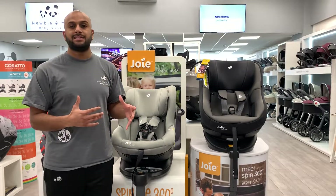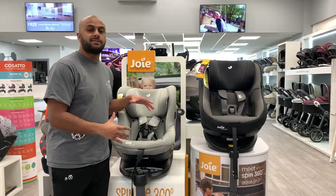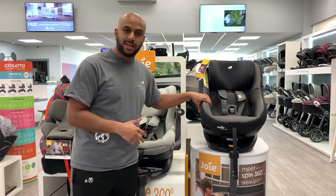The difference between an iSize and a non-iSize product is the iSize product has been tested for front, rear, and side impact protection, as well as a rollover test, whereas this one has only been tested for front and rear.